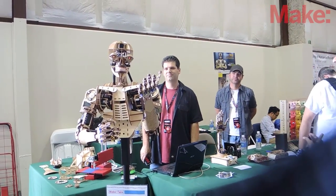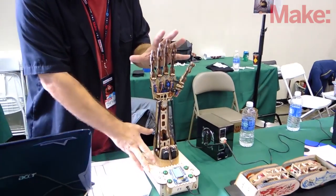Roy the Robot is going to be available in kits. Currently, I'm offering him as an arm, so that's his first kit.